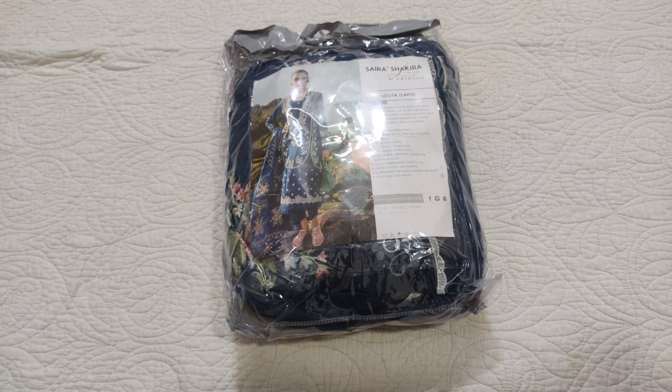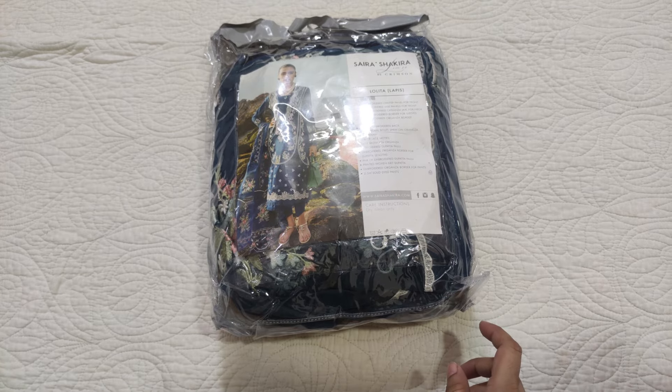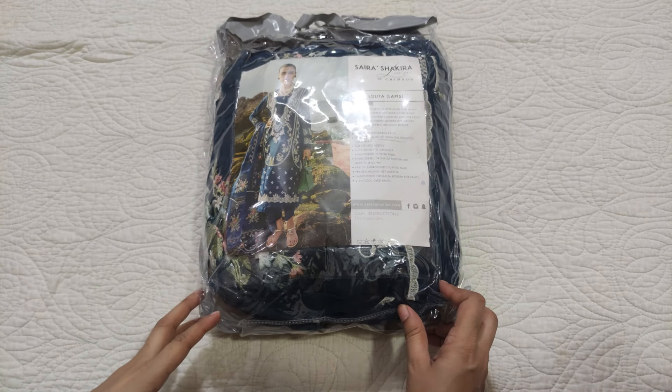Assalamualaikum viewers, welcome to our channel and welcome to another video. I hope that you will be good. I am sharing an unstretched dress by Sarah Shakira.